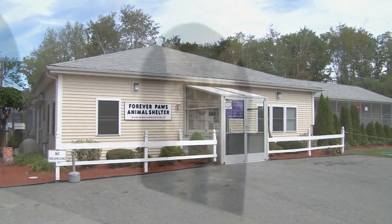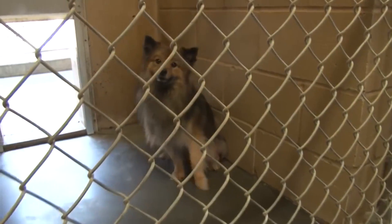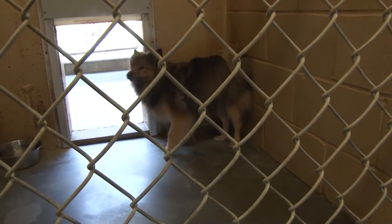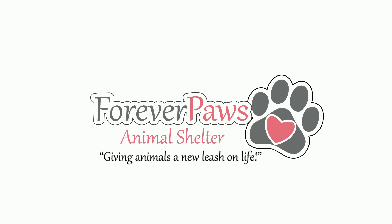At Forever Pause Animal Shelter, our mission is simple: place these valued animals in loving homes. Forever Pause Animal Shelter — giving animals a new leash on life.